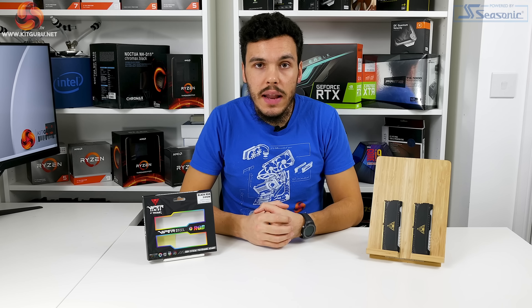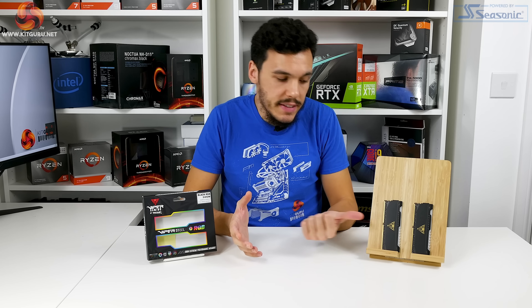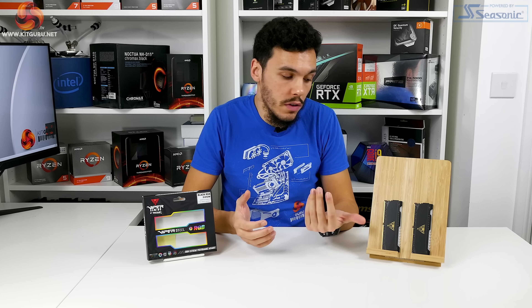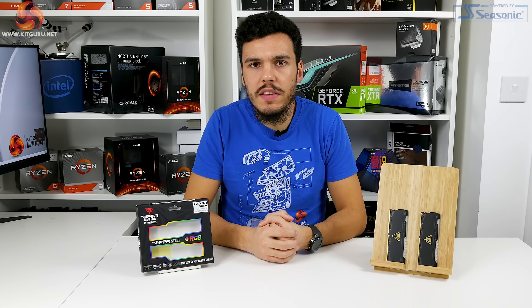Overall I actually quite like the RGB implementation, but of course this comes down to personal preference, as does the heatsink design, which I think looks quite good. Let us know what you think in the comments section below. Let's talk specifications.